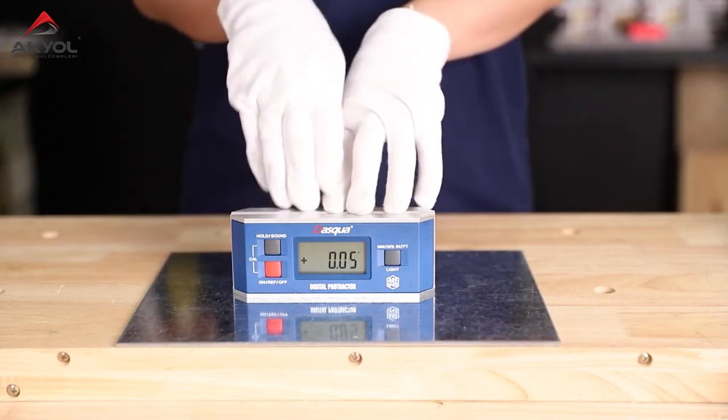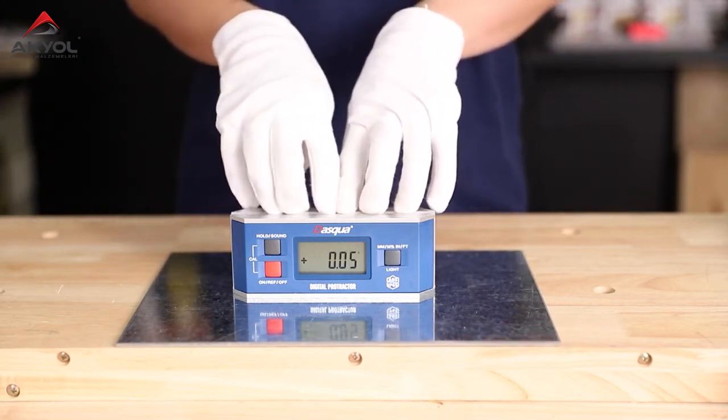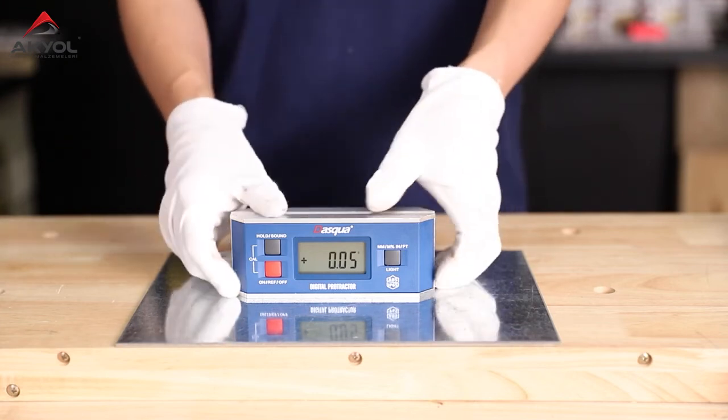One thing to mention: if you are not using the device for about 30 seconds, the backlight will turn off automatically.